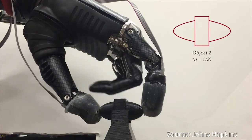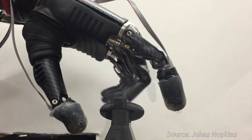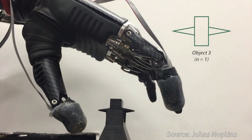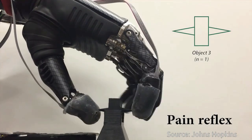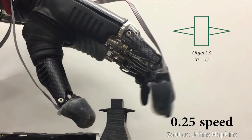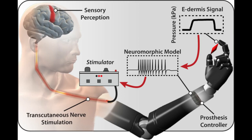Advances in prosthesis designs and control mechanisms can aid an amputee's ability to regain lost function, but they often lack meaningful tactile feedback or perception. That's where the e-dermis comes in, conveying information to the amputee by stimulating peripheral nerves in the arm, making the so-called phantom limb come to life.